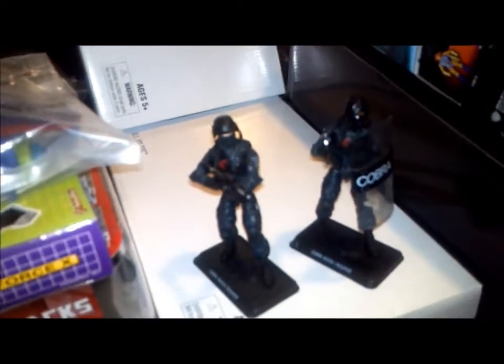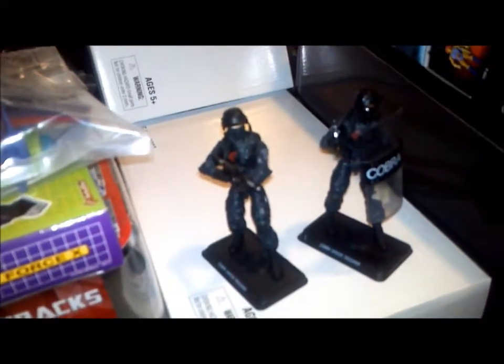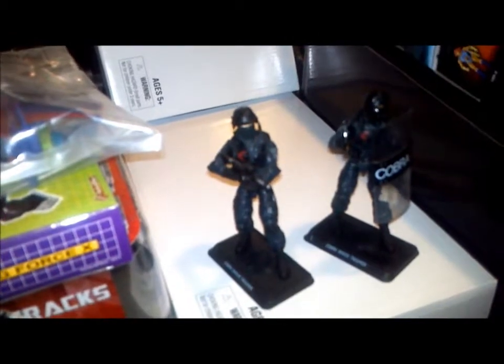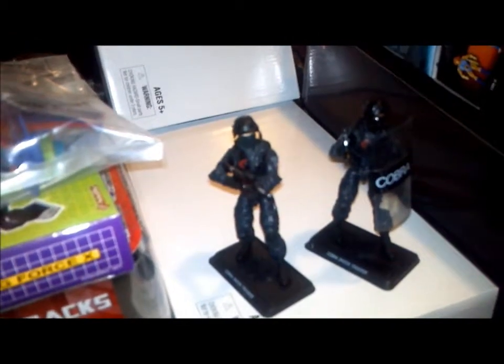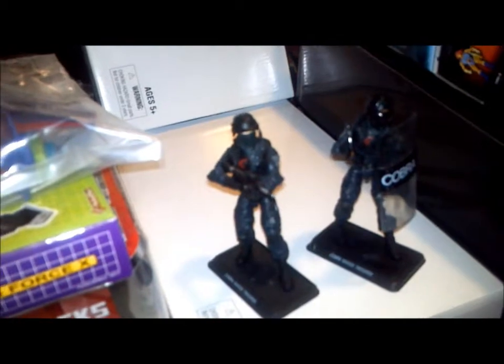It was just one of those things. But if you see these guys — and let me tell you, they were hard to find in the first place. I was lucky I got two. Pick them up. There are some Pursuit of Cobra figures still on shelves now, so if you see them, grab them. That's all I can tell you. This is your old pal Chuck, and I'll see you next time.